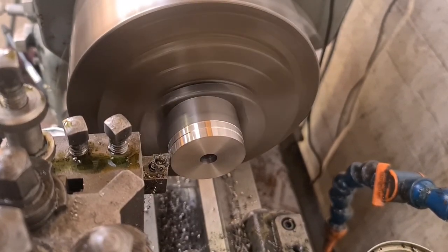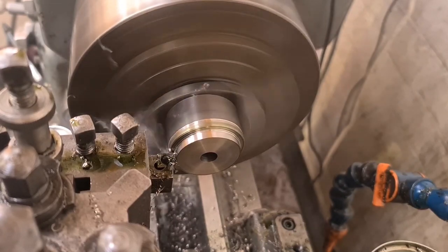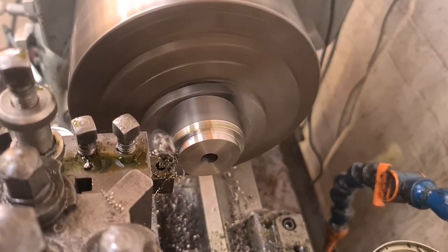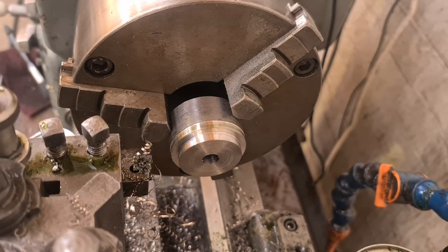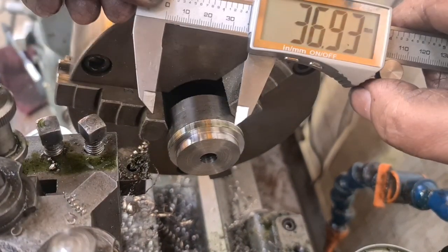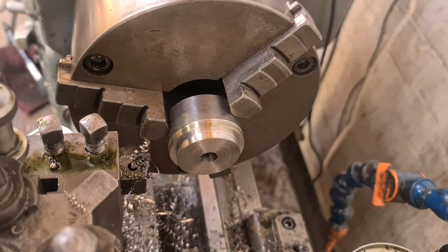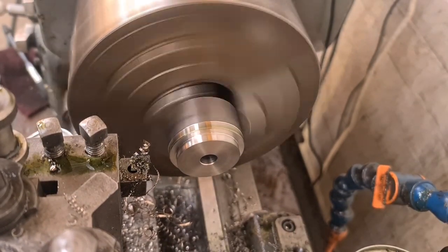The swarf comes off. A final lighter cut to finish and I'm going to check for size — there we go, 50 thou through. We are looking for 1.45 inches. It's on the wrong scale — 1.453. That'll do me. 3 thou over, I don't think we need to worry about that. I'll go ahead and just deburr that centre hole like that, break this edge with the file.